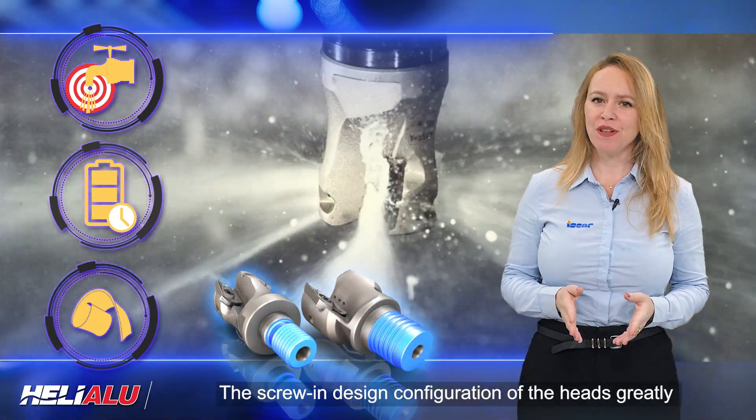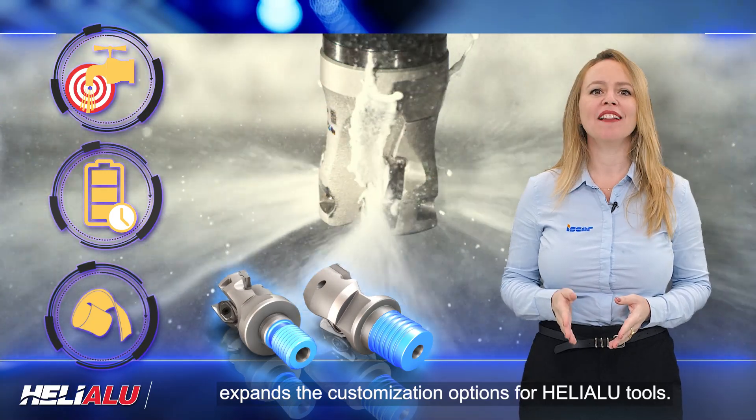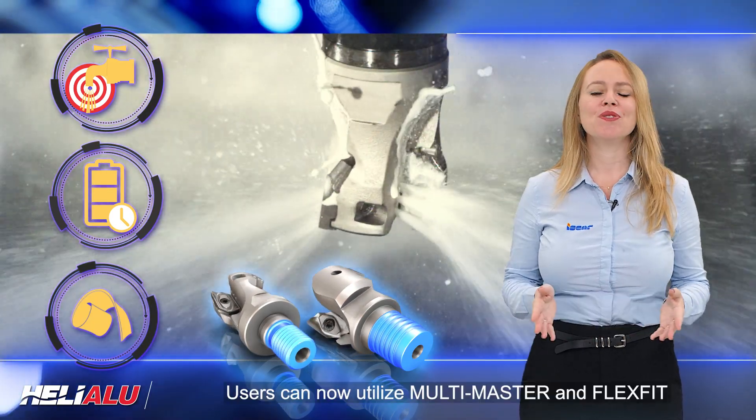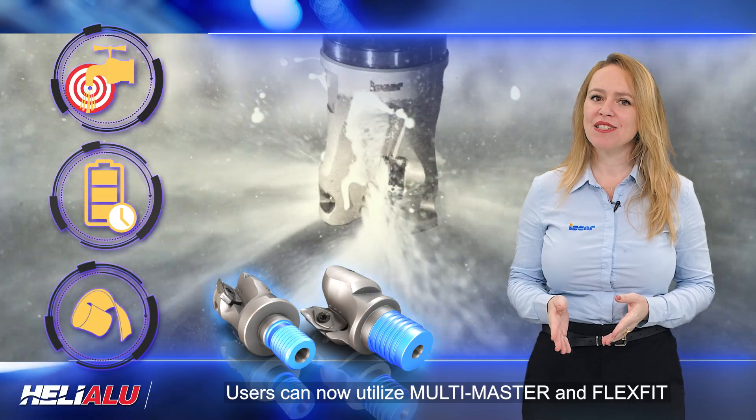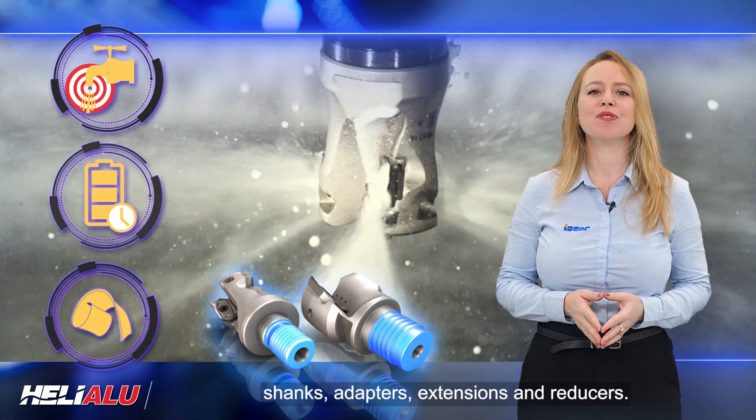The screw and design configuration of the heads greatly expands the customization options for Helialu tools. Users can now utilize multi-master and flex-fit shanks, adapters, extensions, and reducers.